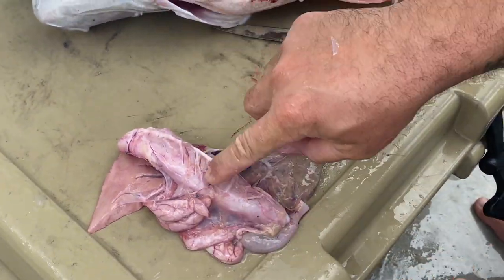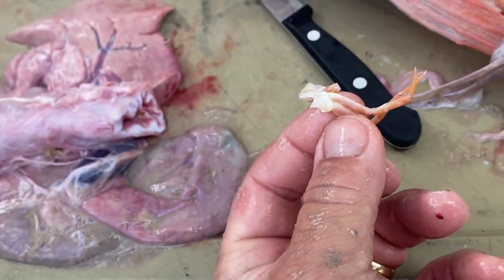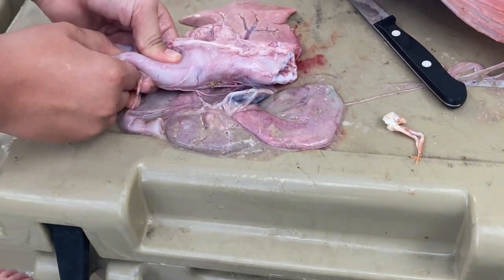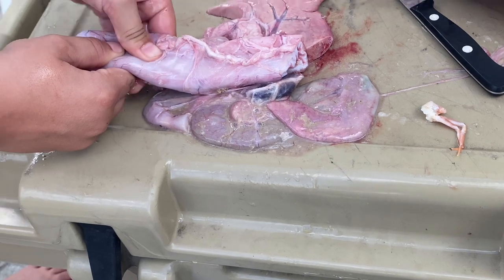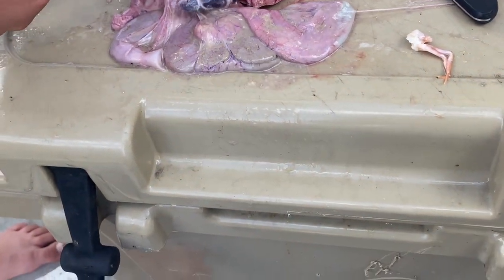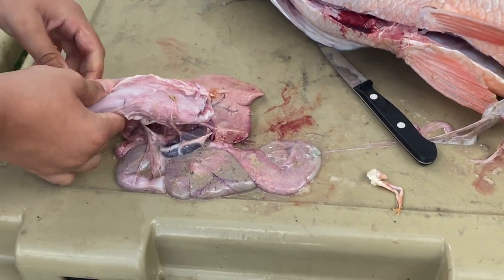Now it's your job — you gotta squeeze everything out of there. Oh, there's something. Now let's keep going, keep squeezing. Squeeze it out like toothpaste. Man, he was hungry — empty stomach. Another crab. It's a big 15-pound mutton snapper and only a crab leg.